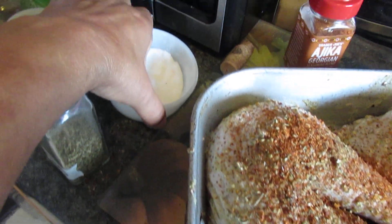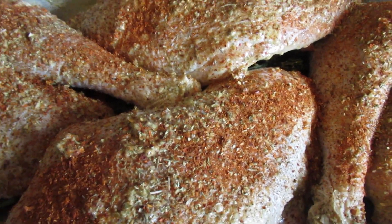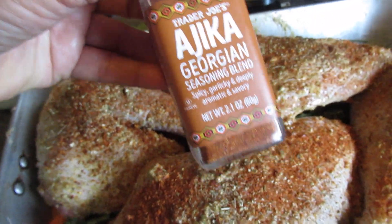So I re-seasoned it with a little bit of sea salt, no more chili, then a little bit of pepper and some Italian seasoning. And then I found this and said, hey, I'm going to put this on there.